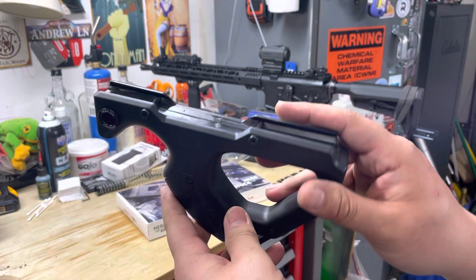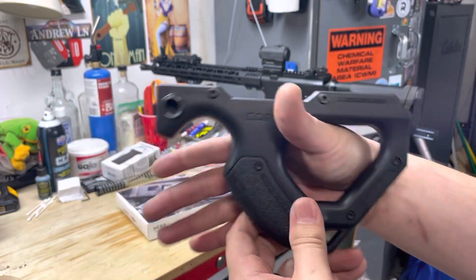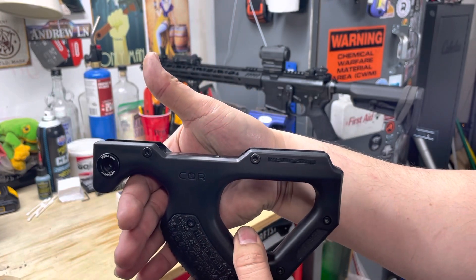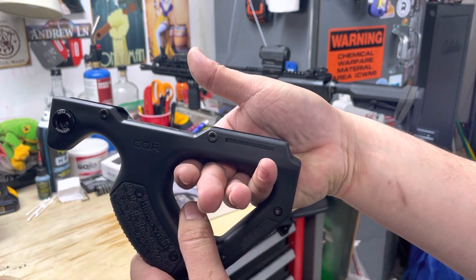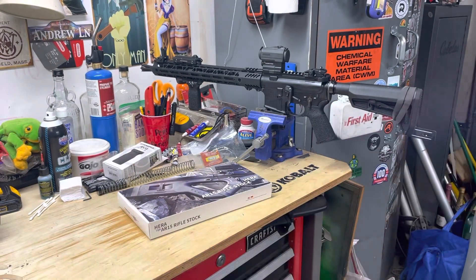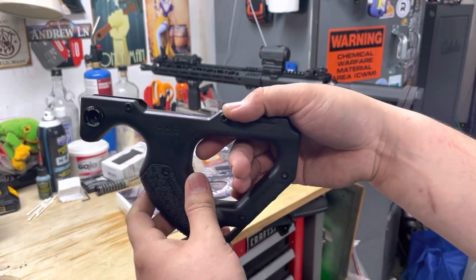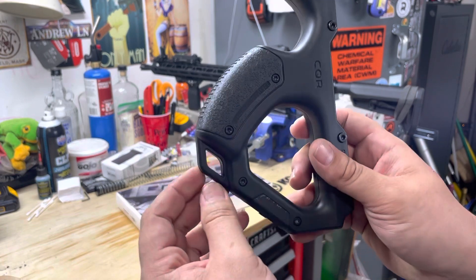The grip is kind of cool because it's kind of like an angled grip, vertical grip, any type of grip. I saw some people shooting it like this - almost like an angle grip, almost like a vertical grip. I've seen people put their fingers right here and run their hand up on the rail, almost like a half C-clamp. Some people actually put their hand through here and up on the rifle. It comes with two QD mounts on either side and a sling mount on the bottom.